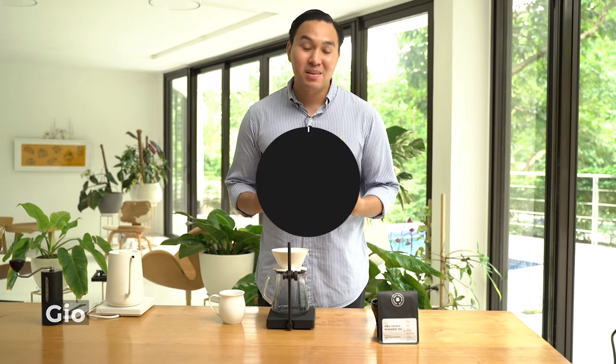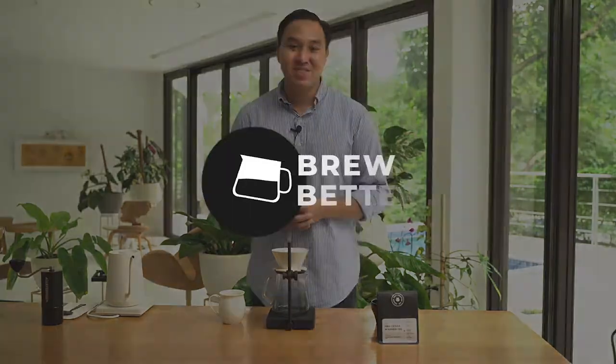Hello, my name is Gio and this is Brew Better, the ABU Coffee Box Edition. In this series, we will be brewing different coffees from different parts of the world and we will guide you on how to brew these coffees better.